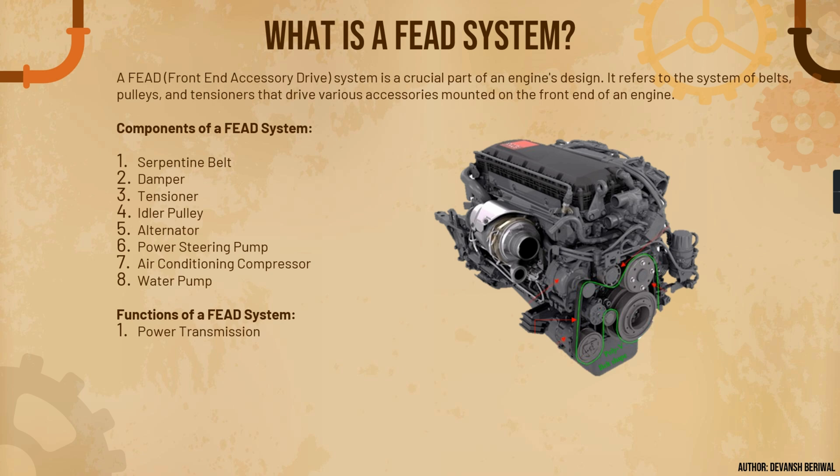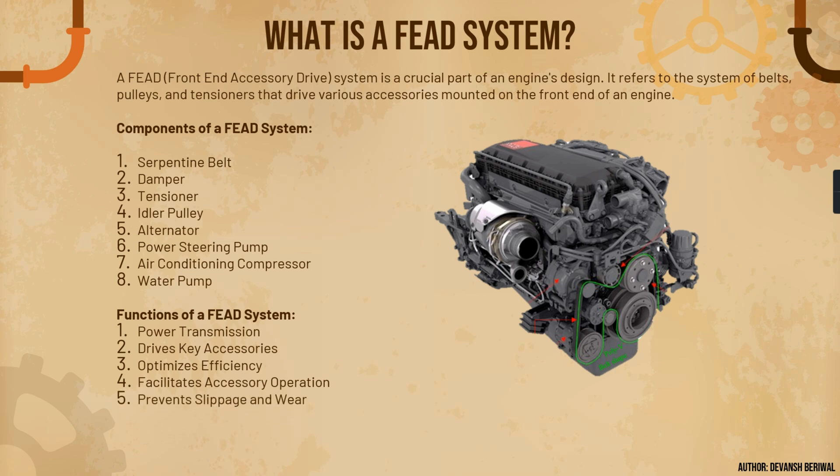Number one is power transmission — one of the most important functions of a FEAD system. Second, it drives other key accessories including the water pump, AC compressor, power steering pump, and alternator. It optimizes efficiency, making the engine more efficient, facilitates accessory operation, and most importantly it prevents slippage and wear of other accessories.